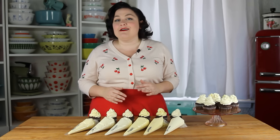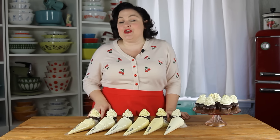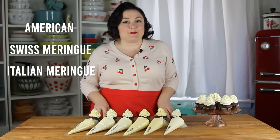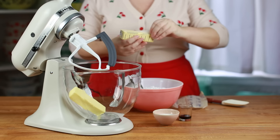Today we are going to do a deep dive into making buttercream. There are a lot of different types — in fact, today we are going to make six different types, which actually isn't even all of them, but these are the most commonly used. We'll talk about the differences in flavor, texture, and best use. We are going to cover American, Swiss meringue, Italian meringue, French, German, and Russian buttercream.